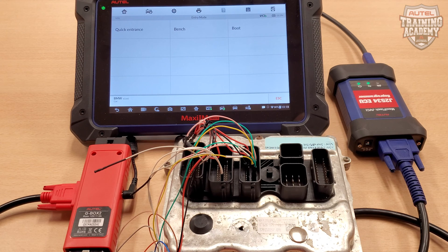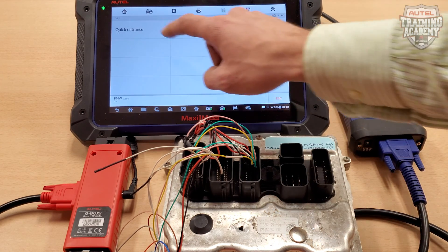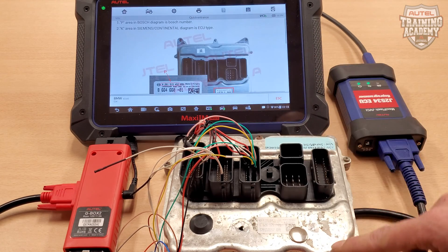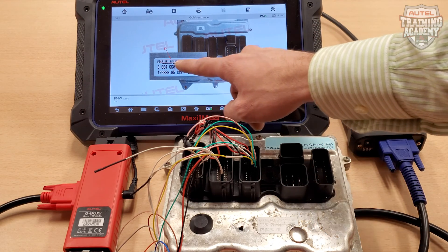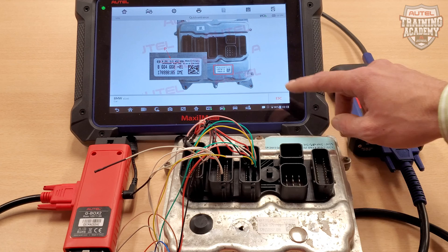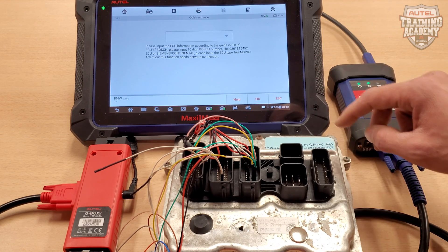Once you have obtained the DME from the vehicle, if you need to identify the ECU type you are working on, please choose Quick Entrance on this screen, and then select the Help button. The tool will prompt you to enter a 10-digit number found on a white sticker on the cover of the DME. Please take note of this number, then hit Escape, and enter it here.